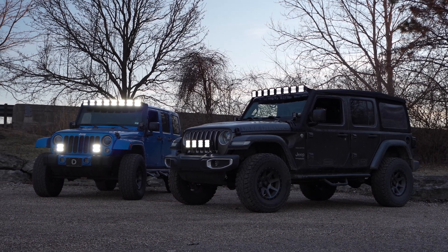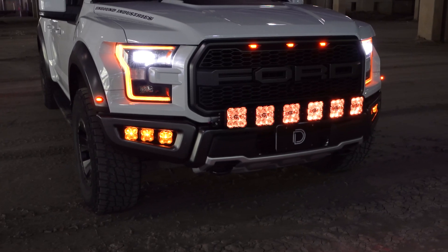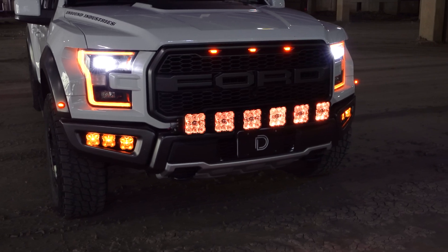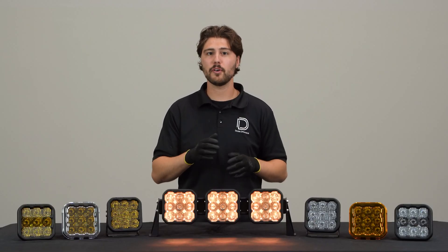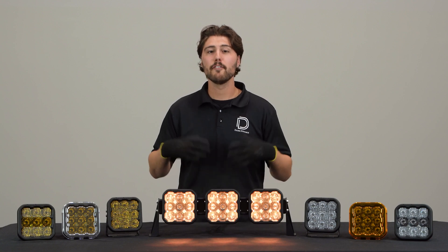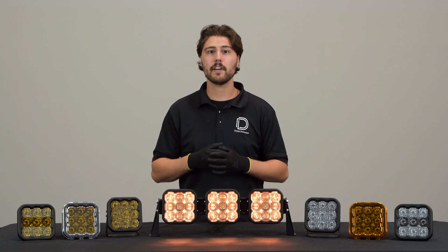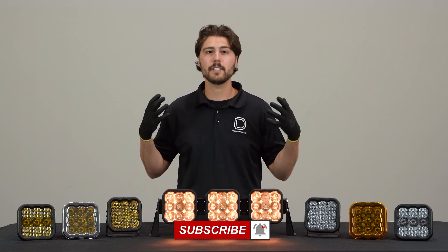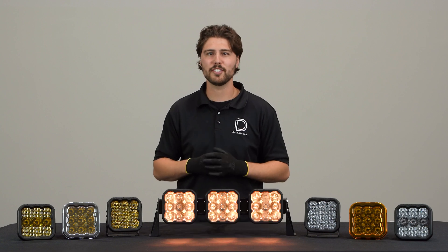Not only will the SS5 give you an insane amount of light output with the main beam, but it will also make your vehicle stand out with its unique and easy to use backlight feature. If you're looking to pick up some SS5s for your vehicle or any of our other products, visit our website at dowdynamics.com or use our dealer locator tool to find a dealer near you. If you're looking to stay up to date on any of our new products, make sure you like, subscribe and click that notifications bell.